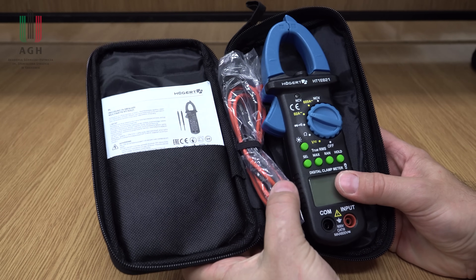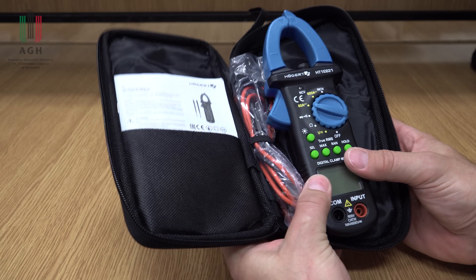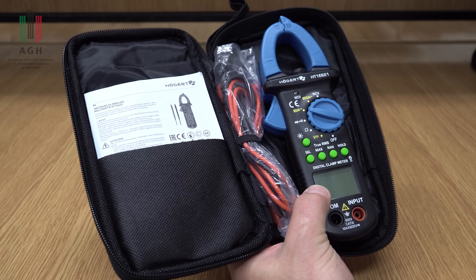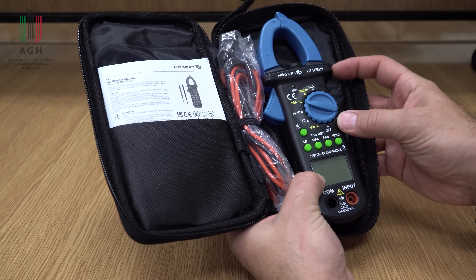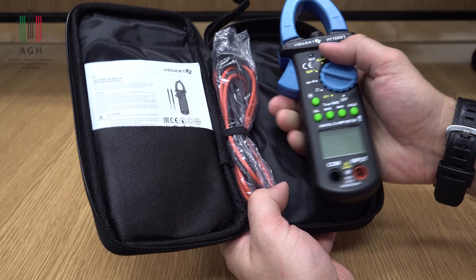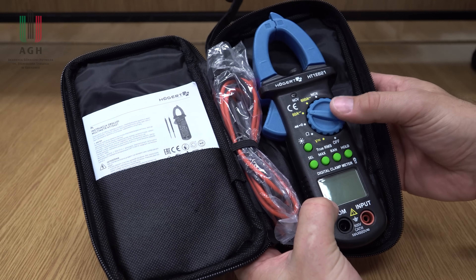Mam jeszcze cęgi być może Wam znane z poprzedniego filmu, gdzie robiłem dokładne badania Sonnela między innymi. Taki Hogert HT1E621. On tutaj ma też dodatkowo bezdotykowe wykrywanie napięcia. Zakresy 60, 20, 200, 600 amperów. W pewien sposób dobiera je sobie automatycznie. Napięcie stałe, przemienne. Max, hold, run – to jest chyba prąd rozruchowy. No i z tego, co pamiętam z poprzedniego testu, gdzie dokładnie go przebadałem, on dosyć dobrze mierzył, był dokładny. To też sobie dzisiaj sprawdzimy. Cena około 100 zł.